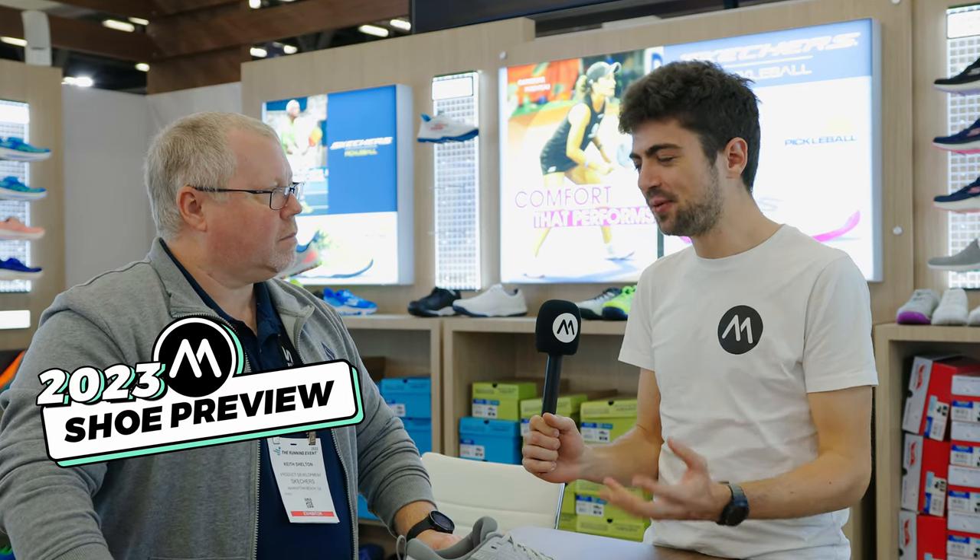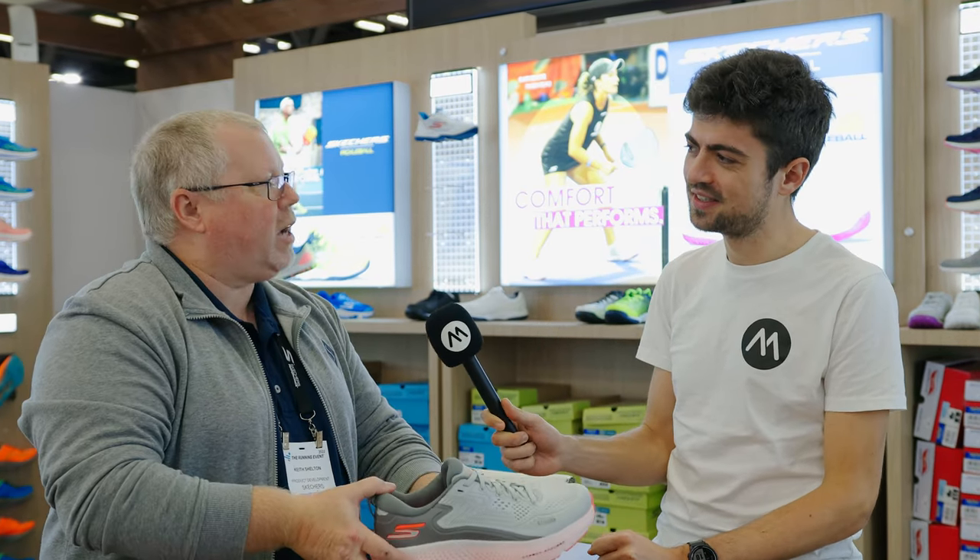We're still here at the Running Events at the Skechers booth with Keith. We have another shoe here which is an update — one of my favorites from 2021. Which one is this one, Keith? So this is going to be the new Max Road 6.